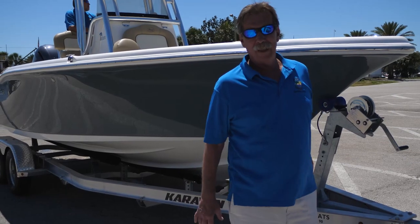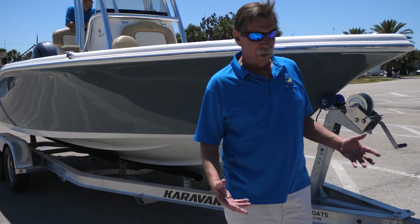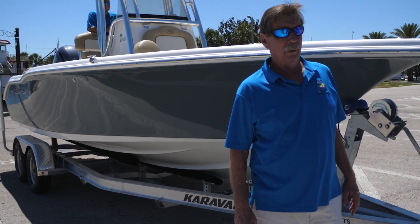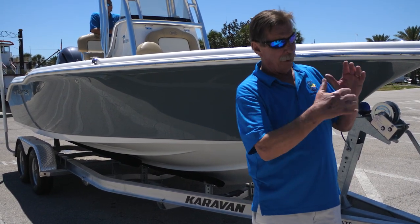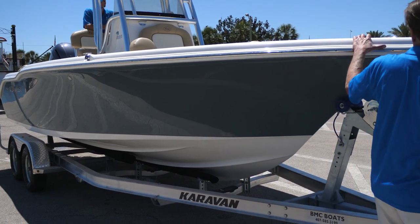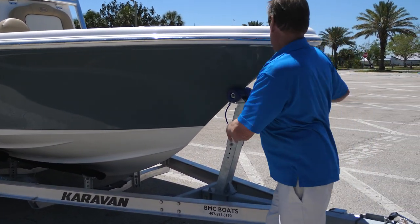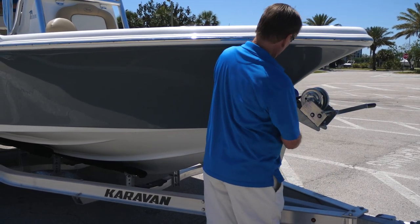We're back up here in the staging area and we just pulled the boat out of the water. One thing you want to do first is make sure the winch is tight, because at an angle sometimes it gets a little loose or doesn't come all the way up. Crank up the winch and make sure you put your safety chain back on.